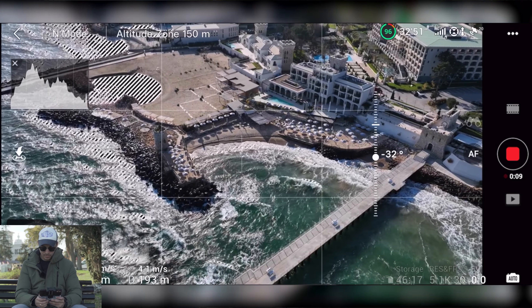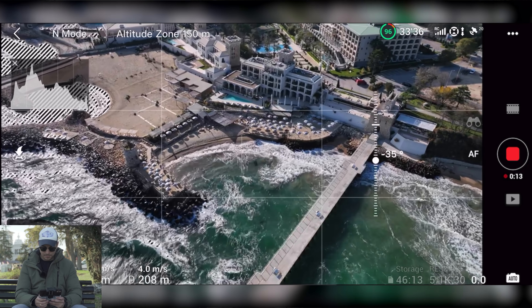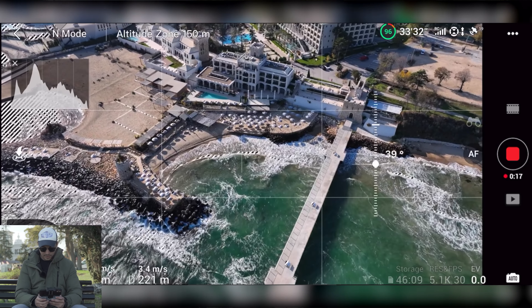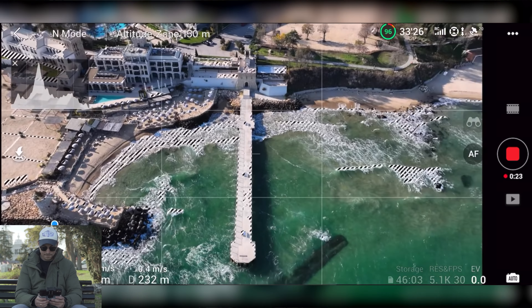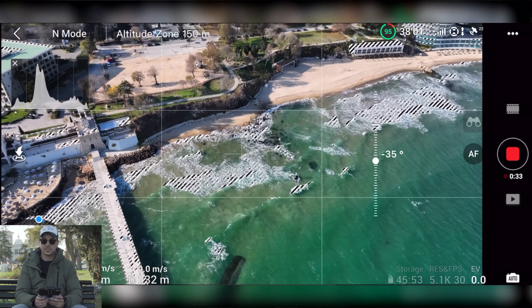I notice a little bit of latency on my screen when I fly. However, I have to say the screen is just crystal clear. I definitely don't like the yaw — the play of the yaw — it's just too smooth and it has a lot of expo, so I'll need to address that as soon as possible.